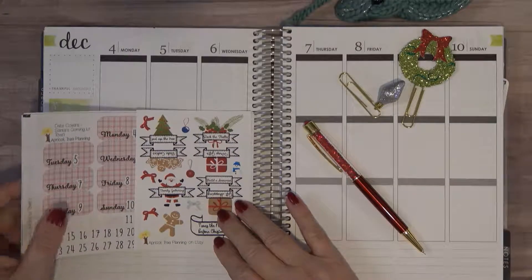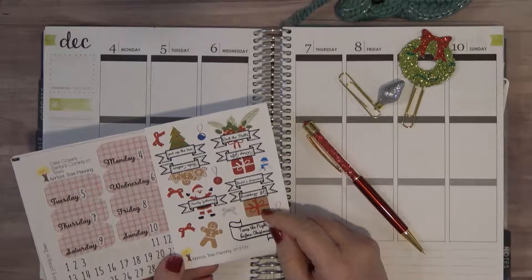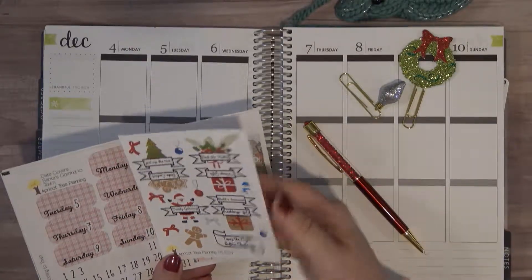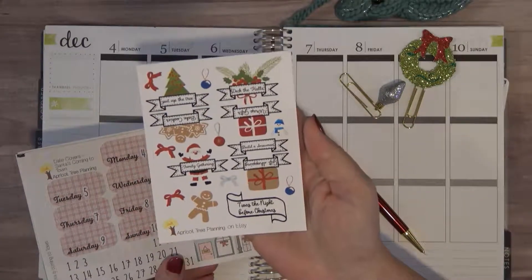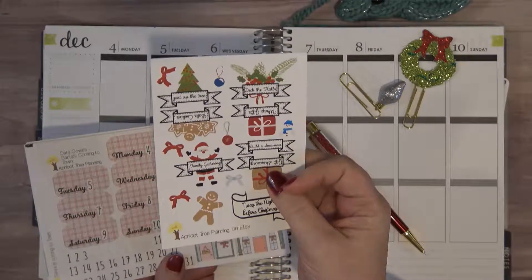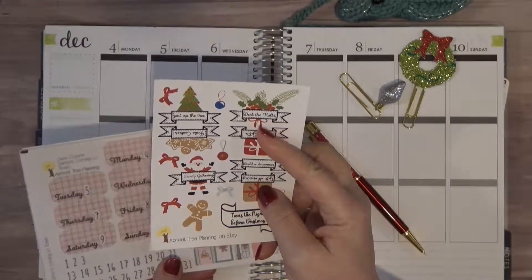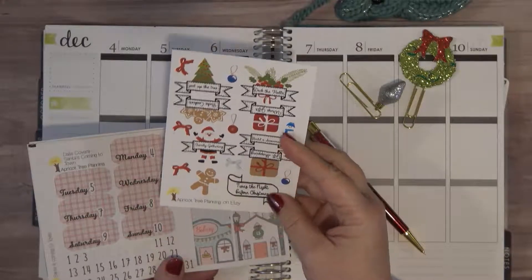Tree planning, and this is a new shop to me and I've been looking forward to using this kit. This is the freebie that came in with the kit, so I really like this because it's got gift shopping, family gathering, wrap gifts, deck the halls, put up the tree, bake cookies — so it's got a lot of things.